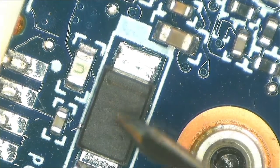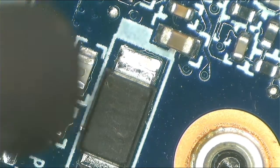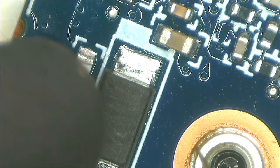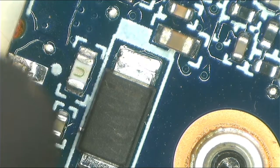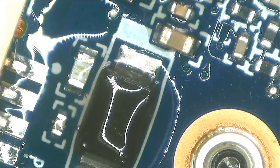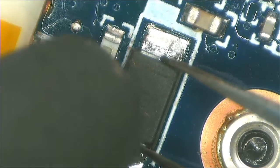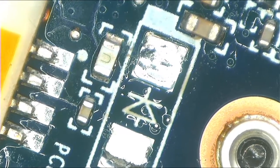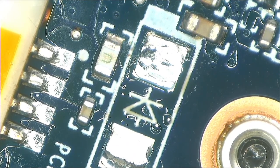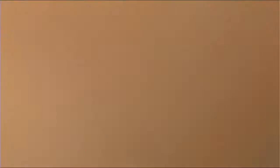Let's remove this diode — I want to check it. I don't want to inject power here; I want to start by using common sense. Let's apply some flux. Now let's go ahead and check the diode. The diode is shorted, as I thought.